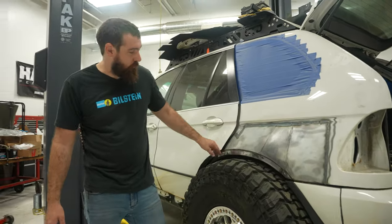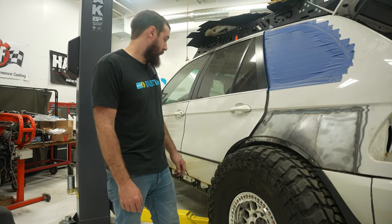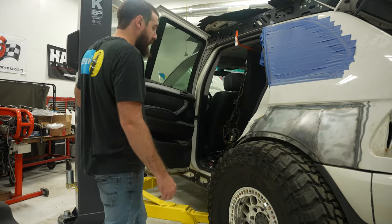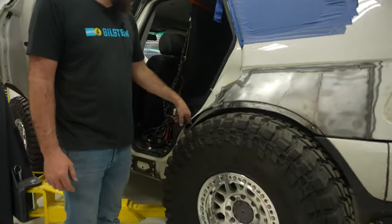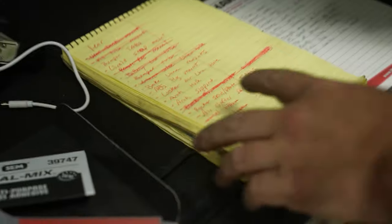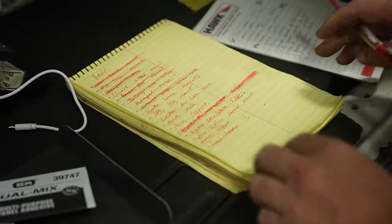I'm going to put the plastic trim back over here so this will line up — it doesn't look like it right now, but it will. Next up, I've got to figure out this whole big hole that I didn't finish here. Got my list of things before paint — bumper tabs now exist.